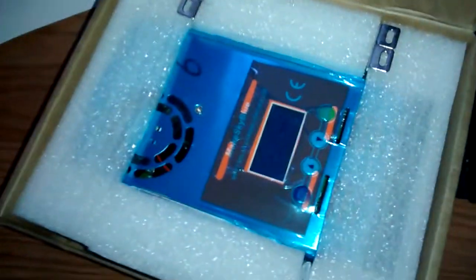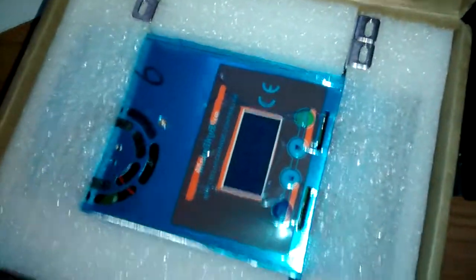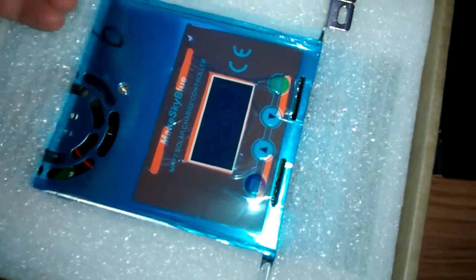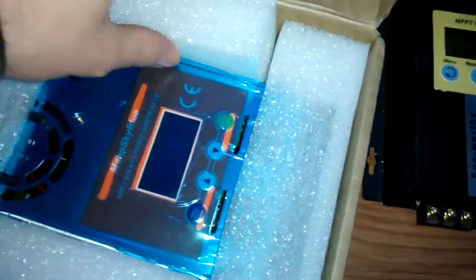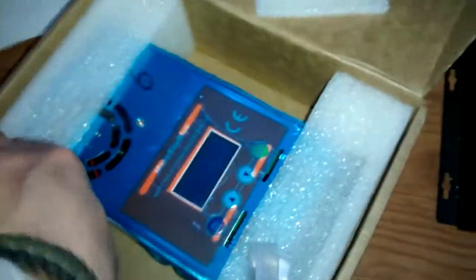I watched all the videos on YouTube I could find, and in one of them the guy got shocked. Other people are complaining they're not grounded properly, so I'm going to be real careful when I handle it. They come with some brackets here — that's good. When I held it in the box, I noticed it was pretty heavy — I didn't think it would be so heavy, you'd expect it to be light, but it's got some weight to it.